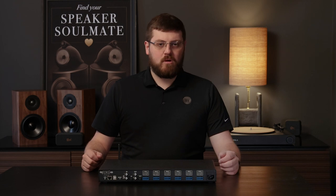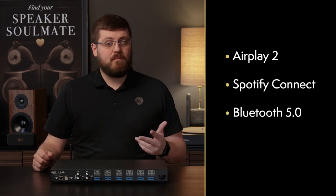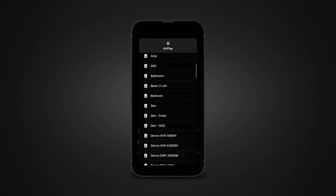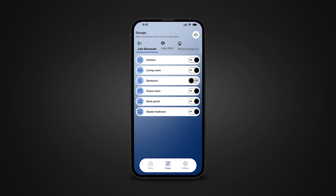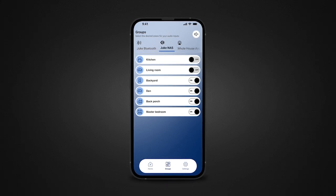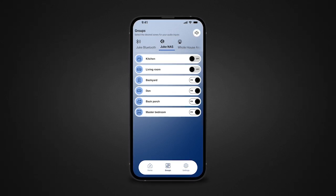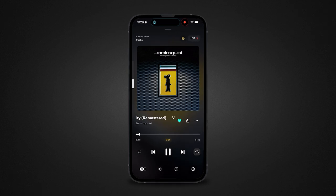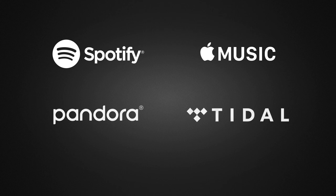Juke supports four forms of wireless music playback: AirPlay 2, Spotify Connect, Bluetooth 5.0, and DLNA. AirPlay is great and was what I used to test out the Juke amps, and Spotify Connect is also fantastic given their massive user base. Bluetooth 5.0 is a great fallback if you don't have an iOS device or use Spotify. DLNA, which stands for Digital Living Network Alliance, allows you to stream music off of music servers, computers, or NAS drives. The real benefit with these playback options is the flexibility and ease of use — fire up your favorite streaming service and it will connect to the Juke amp, whether you prefer Spotify, Apple Music, Pandora, Tidal, or any other music service.